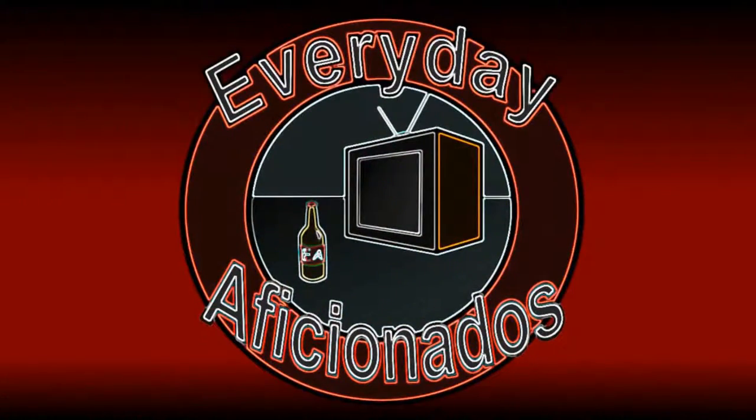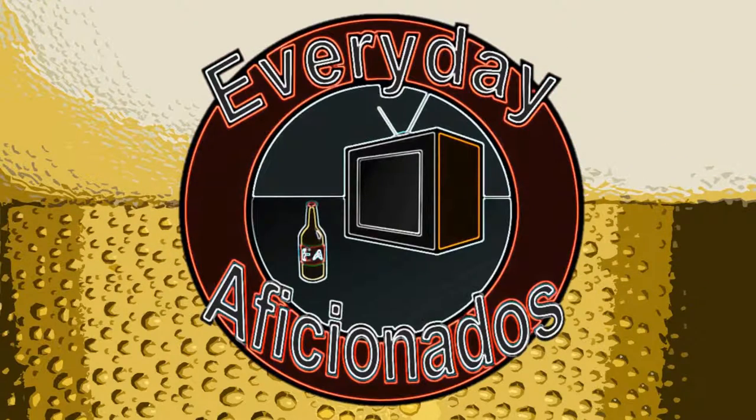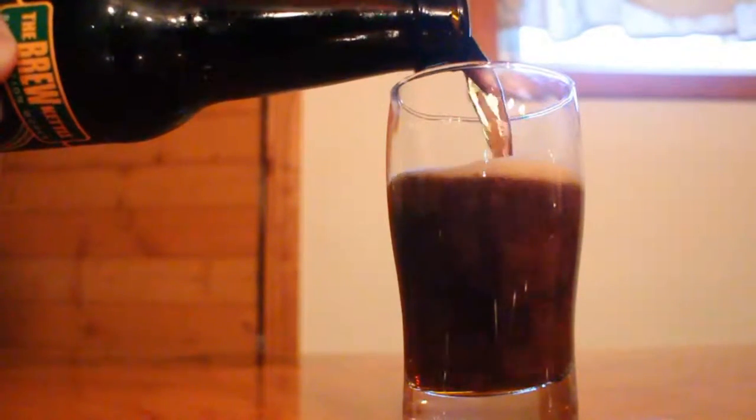We're back in black with another beer from the Brew Kettle. Hey guys, Sean here from Everyday Aficionados, and today we're taking a look at Black Raja from the Brew Kettle. This is 6.5% ABV and 70 IBUs, and it's a black IPA.